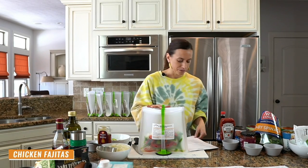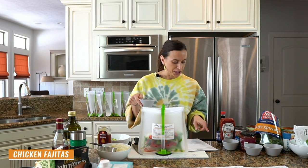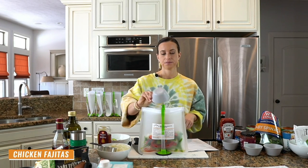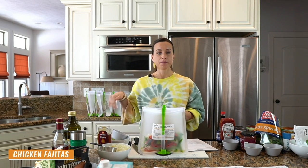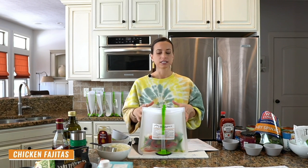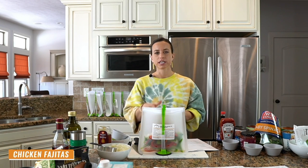For our chicken fajitas, the seasonings are chili powder, cumin, paprika, garlic powder, and crushed red pepper flakes — a very flavorful dish. The only other thing we need is the chicken, which I'm adding at the end. I'm making these meals in an assembly line, adding everything else first — the beans, canned tomatoes, veggies, spices — and at the very end I'll go through and add all the meat so it won't be sitting out at room temperature.